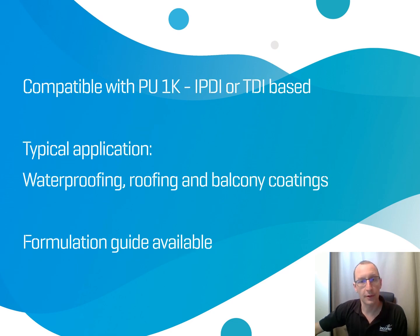First of all, those products are compatible with PU1K systems — MDI, IPDI, and TDI based. Typical applications will be waterproofing, roofing, and balcony coatings where you apply a thick layer.